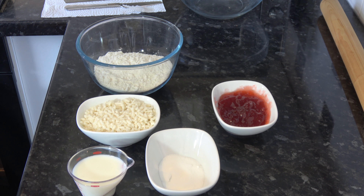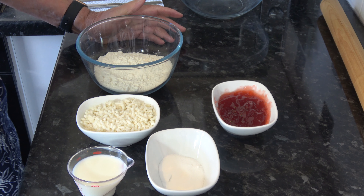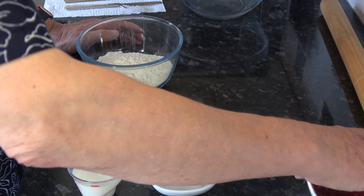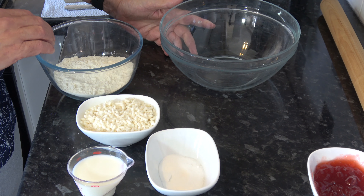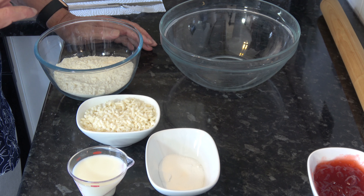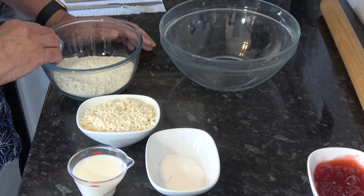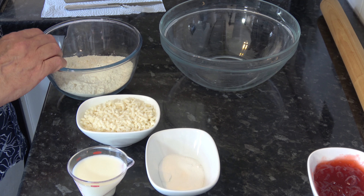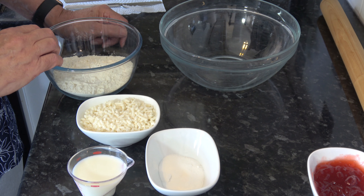You could use strawberry, you could use raspberry, in fact you can use any jam you want or lemon curd, but I'm using seedless strawberry for mine. I have my oven preheating at 180 Celsius, that's 160 Celsius with a fan, 350 Fahrenheit, and I have some water boiled ready to go into a tray in the bottom of the oven.